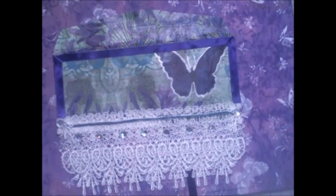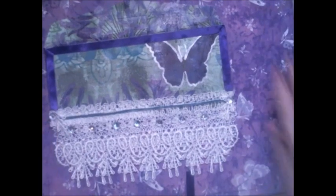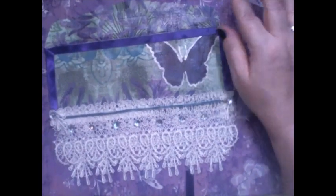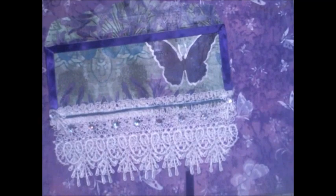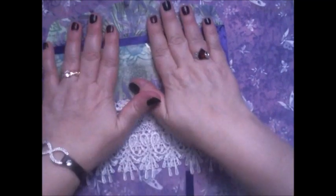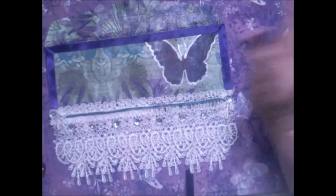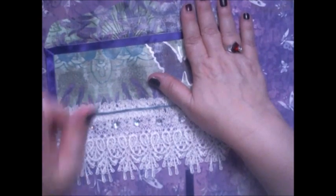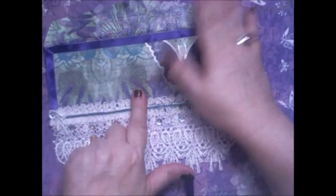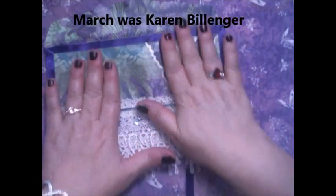I'm not sure if her channel name is still the same or if she changed it, but I will try to find the new name. This month for April, the host is Dawn Marie of Uniquely Yours by Dawn Marie. Last month was Miss Karen Billinger, and this month is Miss Dawn Marie.